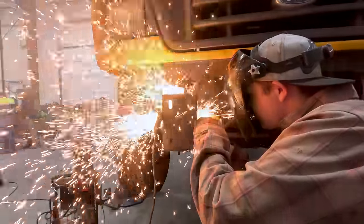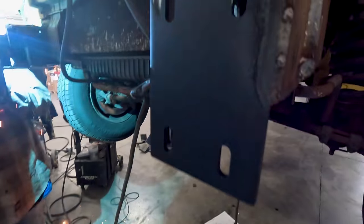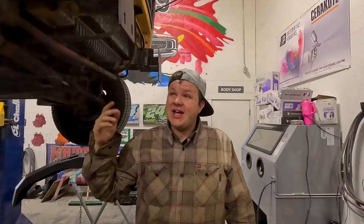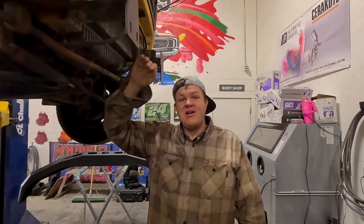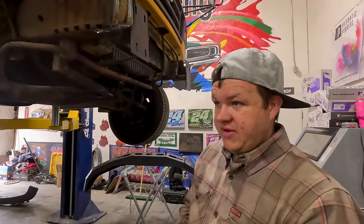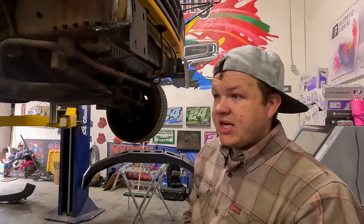I've got my front frame horns reinforced. I've got to put a weld on the bottom side of each bracket, and then I'll be able to put my winch plate on, bolt the bumper on, and we'll have this thing wrapped up. We've got Hillbilly and Colt over there working on the front axle — they're working on getting the tie rod all built and the high-steer kit from Barnes 4-wheel drive.